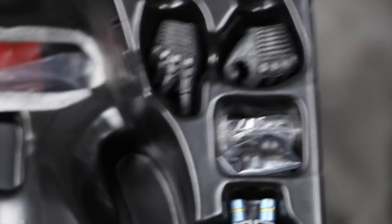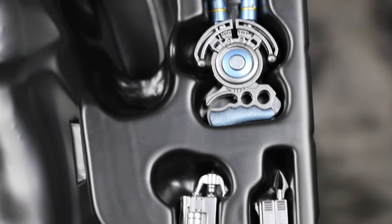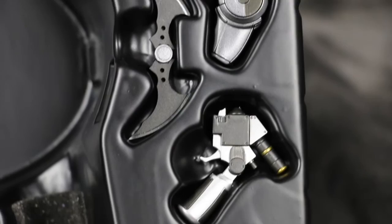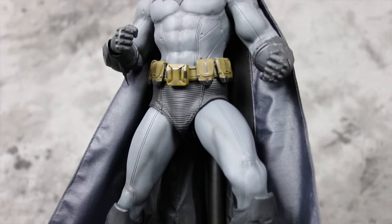For accessories, you get interchangeable faceplates and interchangeable hands to coincide with all the accessories, which have been sculpted really well. We've got the grapnel line launcher as seen in the game, the grapnel gun, an interchangeable back claw to swap out, the infamous batarang, and the glue gun. So those are the accessories.